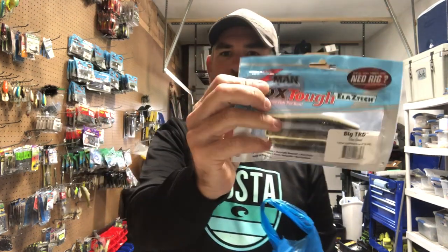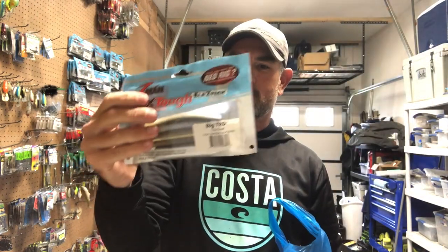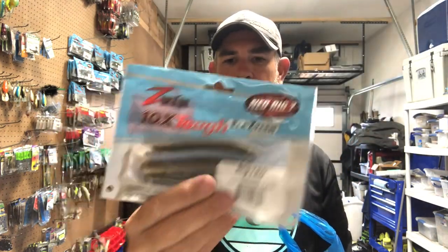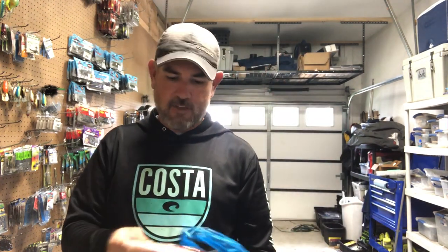The first thing I'm going to pull out is a Ned Rig — the regular old Z-Man TRD. I like the big TRD, and my favorite color is called 'The Deal.' It's kind of like a green pumpkin with a bluish, shad blue iridescent look to it — got a little purple flake. I go through a lot of these every year whether it's at Rayburn guiding. It's one of my go-to's on a Ned Rig, kind of my default color.